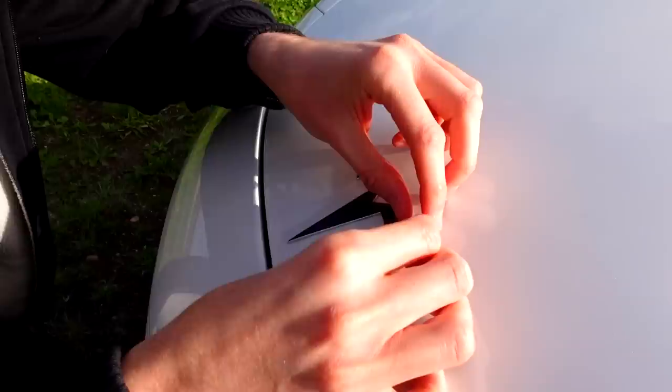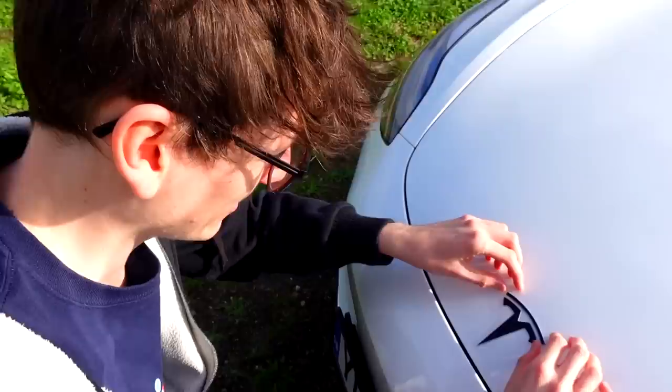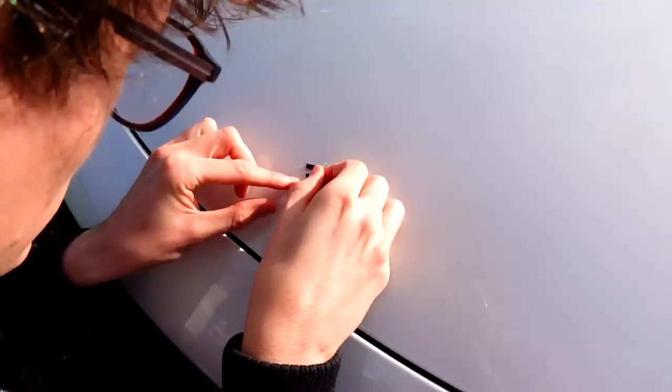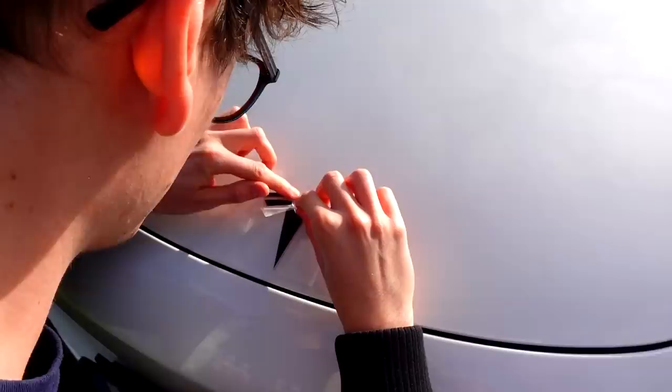Shall I attempt the peel? Here we go. It's just coming straight off, so I'll just keep rubbing. I'm going to attempt the peel again. It's happening! I've just heard sentry cam activate within the car. A bit of it's coming off - get back down. Oh god, it's all gone wrong. I've got a crease - there's a tiny little crease.